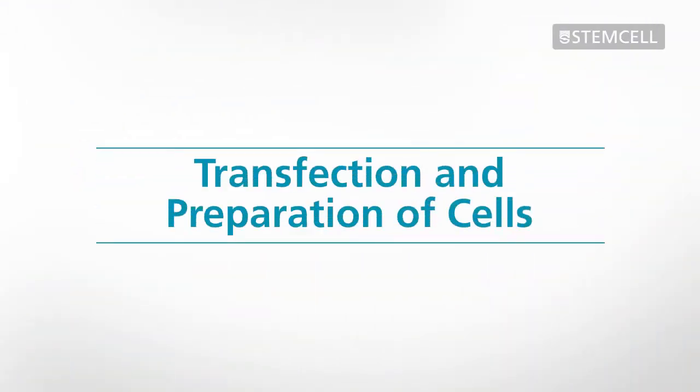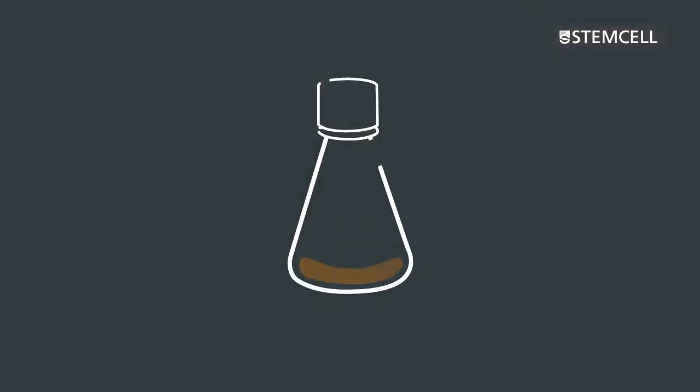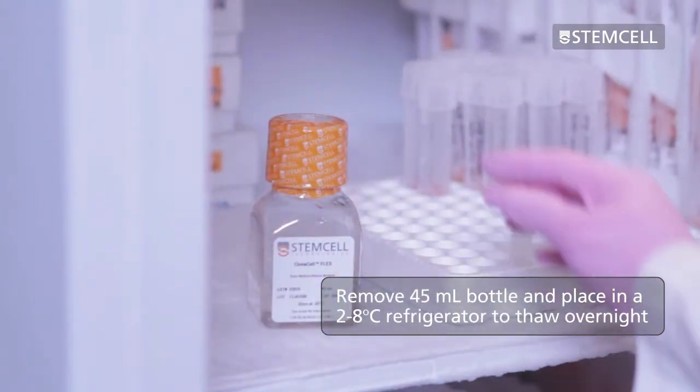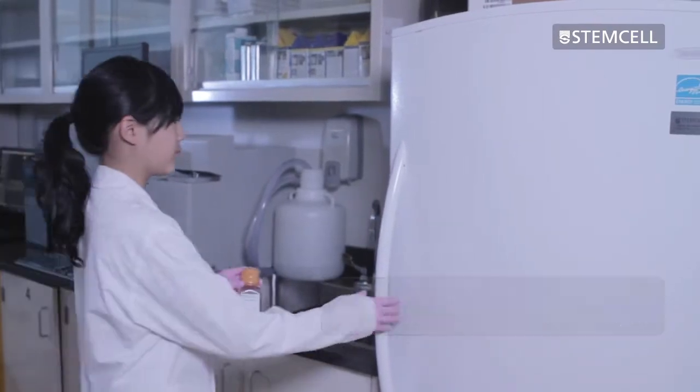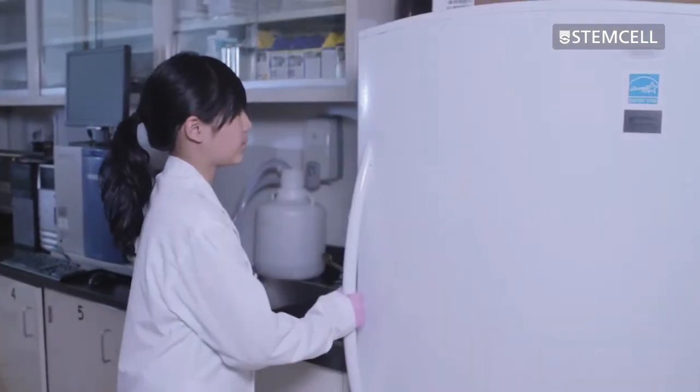ClonaCell Flex can be used to clone a variety of cell types, including CHO cells and hybridomas. For the 96-well plate procedure, like the standard semi-solid cloning procedure, these cells can be prepared using a variety of methods. Introduce your gene of interest or otherwise prepare your cells for selection and cloning using your normal protocol. Depending on the cell type, cells may require an appropriate incubation period prior to selection and cloning. On the same day as transfection, remove the 45-milliliter bottle of ClonaCell Flex semi-solid base medium from the freezer and place it in a refrigerator to thaw at 4 degrees Celsius overnight. The thawed medium will be required the next day.